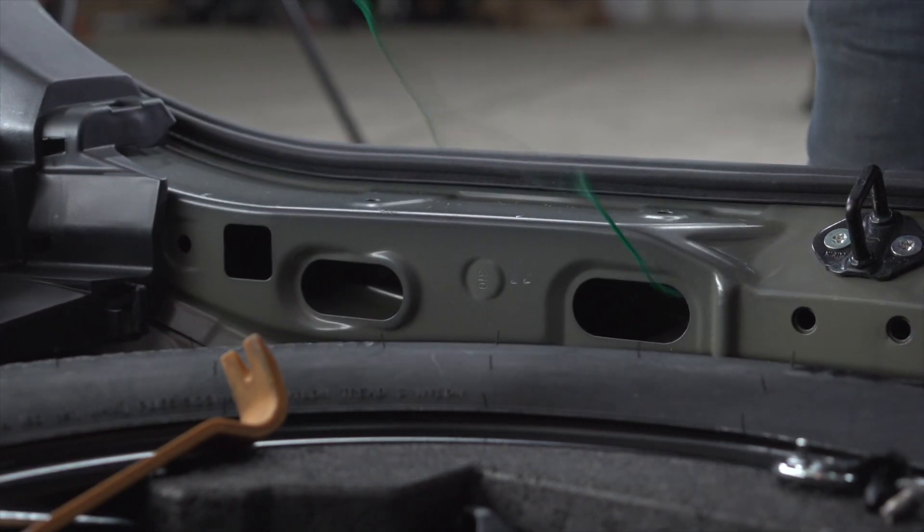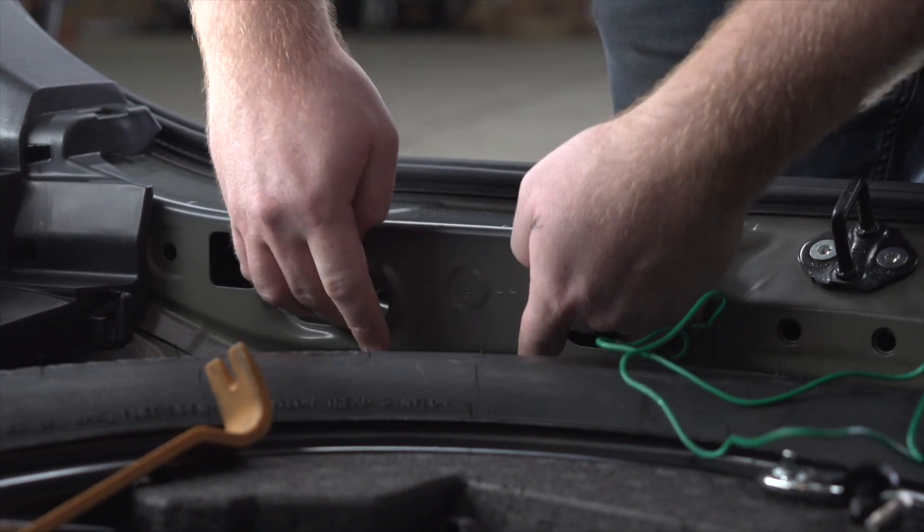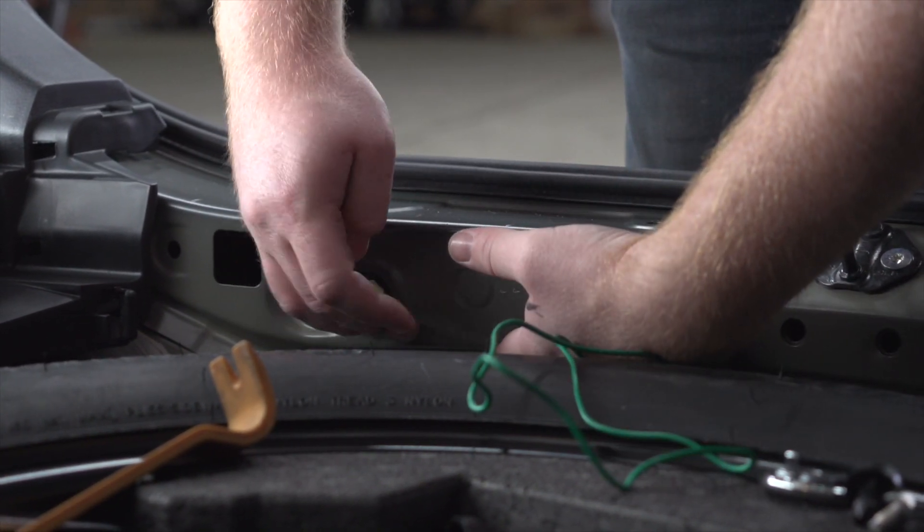Now that we've reached the passenger side, we're going to get behind our panel and plug it into our passenger side taillight following the same steps that we did on the driver's side.